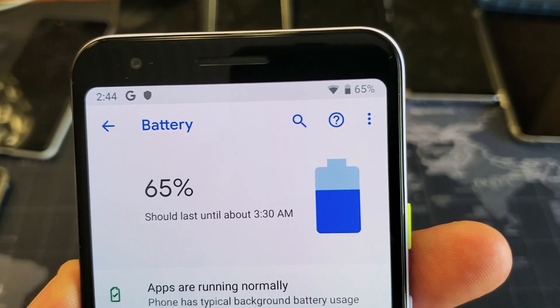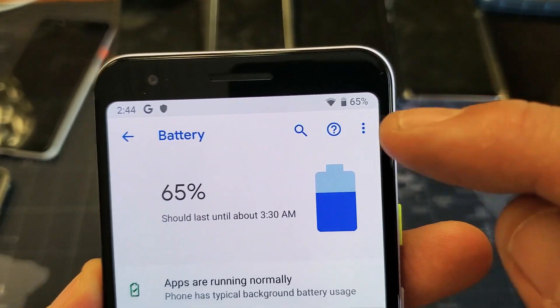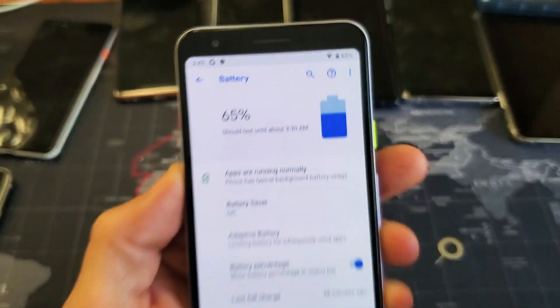Hey, what is going on guys? So you have the new Google Pixel A. I'm going to show you how to put the battery percentage sign on your status bar on the top right hand side.